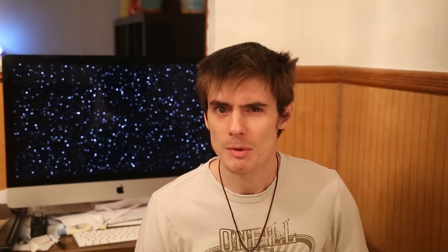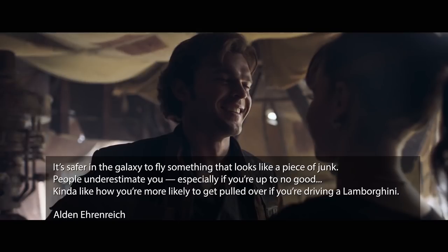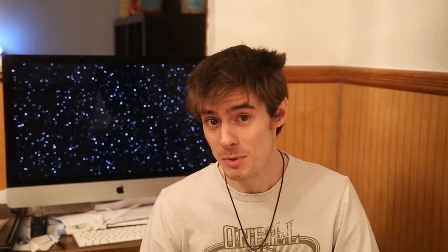Also, why has Han replaced the cockpit door with a coffee machine? Okay, I guess that was just something fun for the Lego model. Also, one more thing about the Falcon's appearance and pimped-out interior — Han may have allowed the Falcon to deteriorate into a shabby state on purpose. Han Solo actor Alden Ehrenreich told Entertainment Weekly: "It's safer in the galaxy to fly something that looks like a piece of junk. People underestimate you, especially if you're up to no good." Kind of like how you're more likely to get pulled over if you're driving a Lamborghini. Lando, played by Donald Glover in the movie, does look like the sort of person who would drive a pimped-out vehicle.